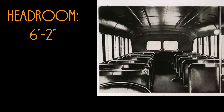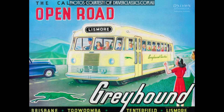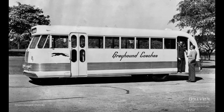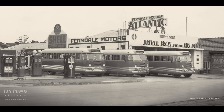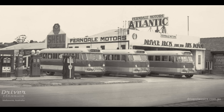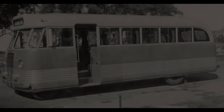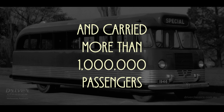The Adelaide-built 1946 Bedford OB prototype, body number 1, was soon after acquired by Mr. and Mrs. Jones from Smithton, Tasmania — with 4,000 miles on the clock — for use as a school bus and for charters. At its retirement from passenger work, Mr. Jones estimated that the OB had covered over 1 million miles and carried well over 1 million passengers.